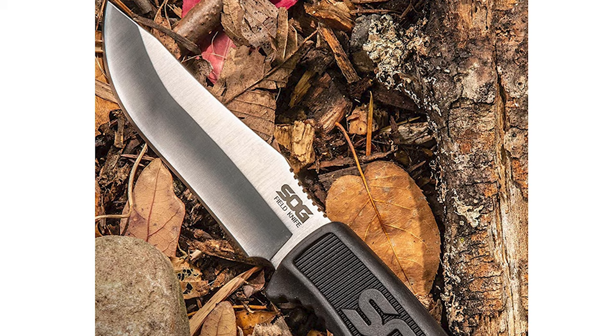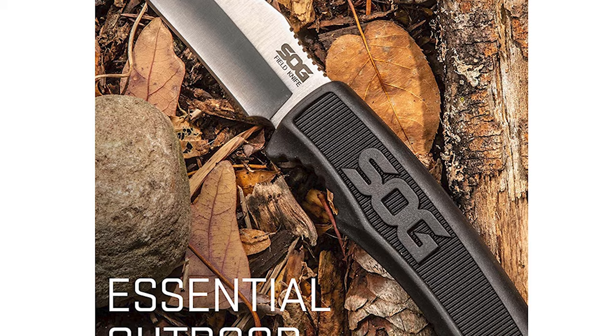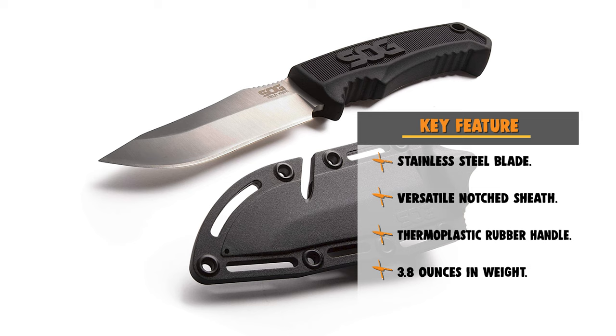It has excellent edge retention, meaning more cutting with less sharpening. This full-tang clip point blade is great as an all-weather camp knife, fixed blade belt knife, and lightweight field knife. It also boasts a thermoplastic rubber handle, aggressively molded for an unsurpassed grip. Thermoplastic rubber is tough, grippy, and very lightweight, keeping the tool in your hand in all conditions.